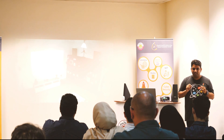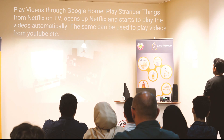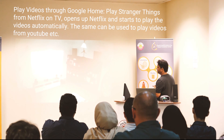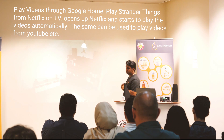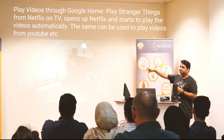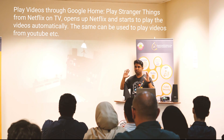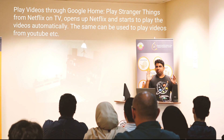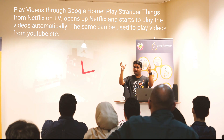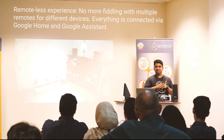Now you can see the projector is turned on. I can say: Hey Google, play Stranger Things from Netflix on TV. Okay, Stranger Things from Netflix playing on Chromecast Ultra. That's the Chromecast I'm using. You can see that Netflix is turned on just with the voice commands. And by the way, all the remotes in the house are dumped in a drawer — I no longer use them. It's just voice.